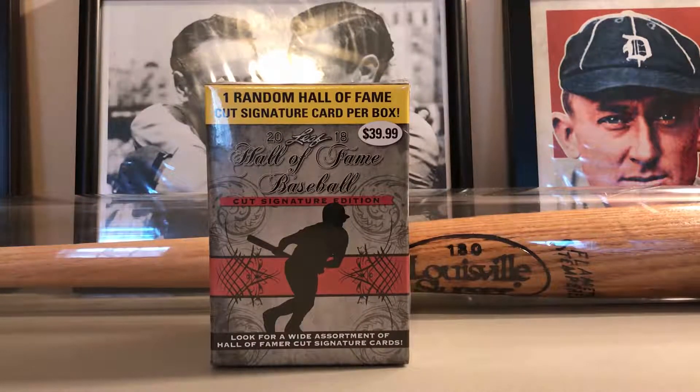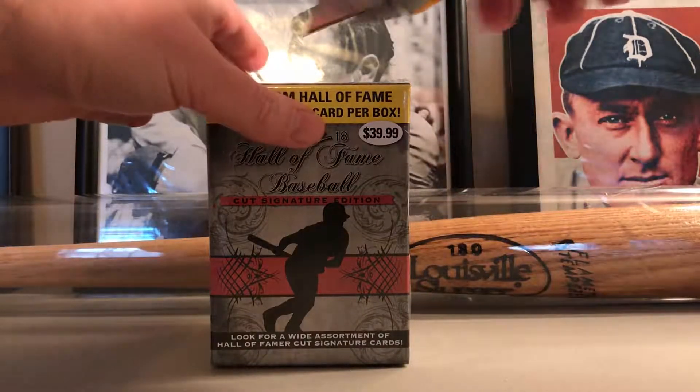What's up guys, back with another video. I got a quick one here — it's a 2018 Leaf Hall of Fame baseball cut signature edition. Essentially exactly what it says: you get one cut autograph of a Hall of Famer. There are quite a few lower-level Hall of Famers, but you could get something bigger. I'm hoping to pull that Babe Ruth, but anyway, let's see.